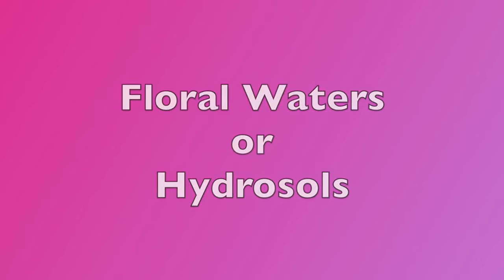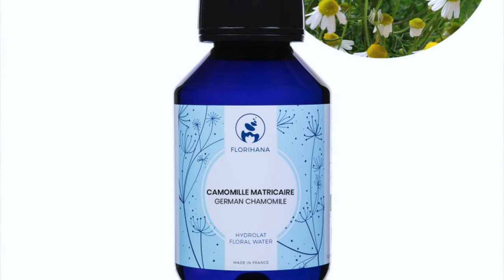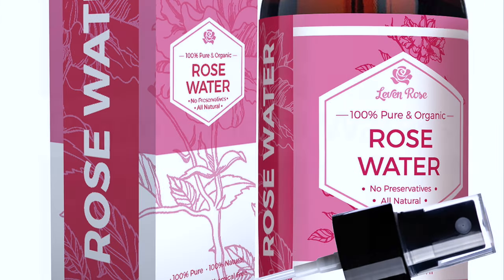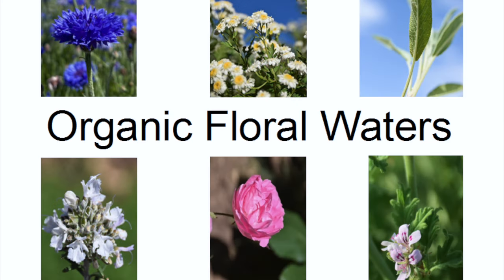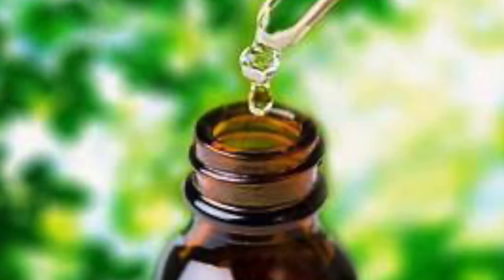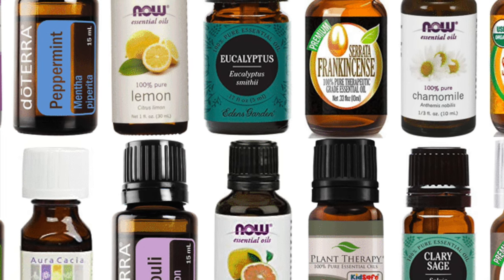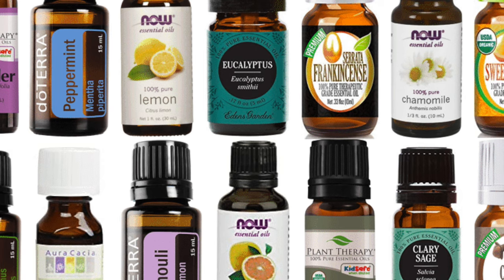Some examples of floral waters are lavender hydrosol, organic German chamomile hydrosol, or organic rose hydrosol. What you choose to use really depends on the needs of your skin, so please do your research to find out what will work best for you, as they have different benefits for the skin. Another advantage of using a hydrosol is that if you choose one that already has its own aroma, there will be no need to add fragrance to your formulation. Many of us use essential oils in our formulas, not only for their fragrance but also for the benefits they offer to the skin.